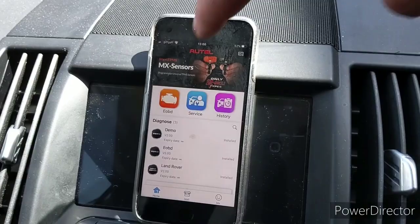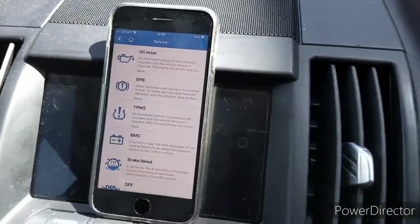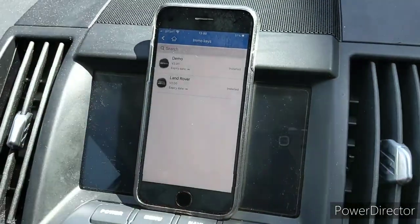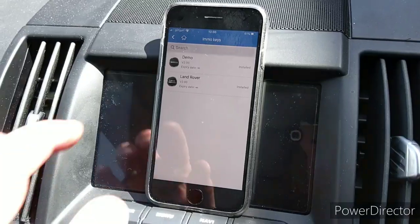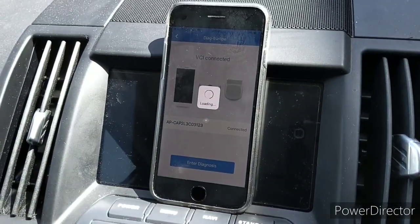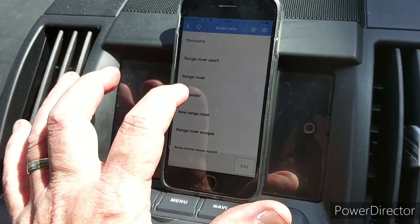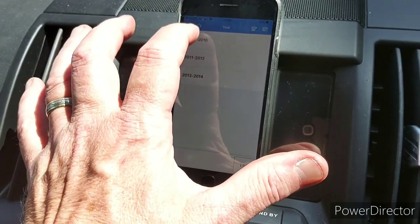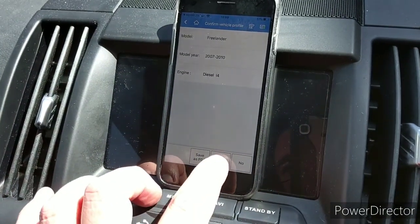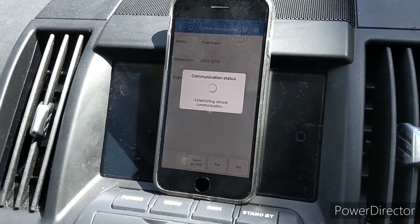Select Service — there are a number of options. Go down to Emo Keys, select that, and it asks what car you've got. Select Land Rover, and it starts reading the system. Go into Manual Selection and choose your vehicle — mine's a Freelander 2010 diesel. Press Yes and it goes into communication status, which takes about a minute to a minute and a half.